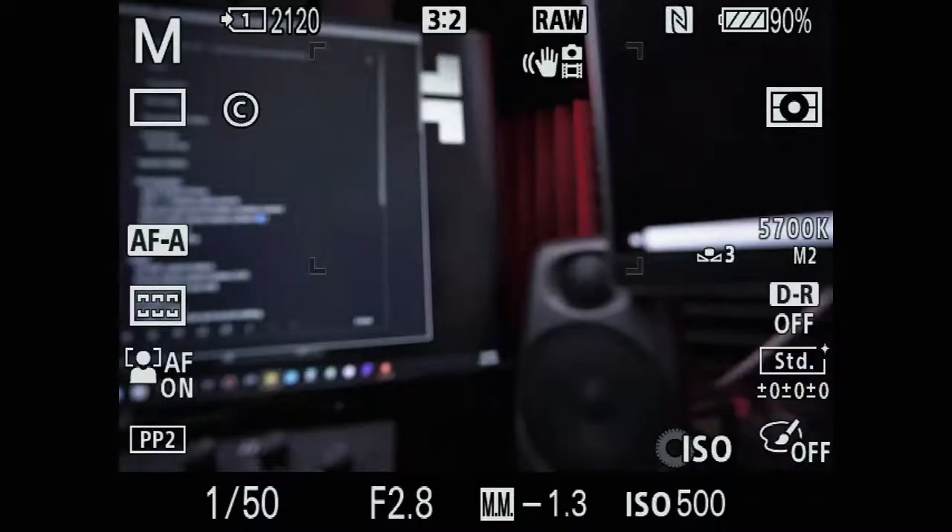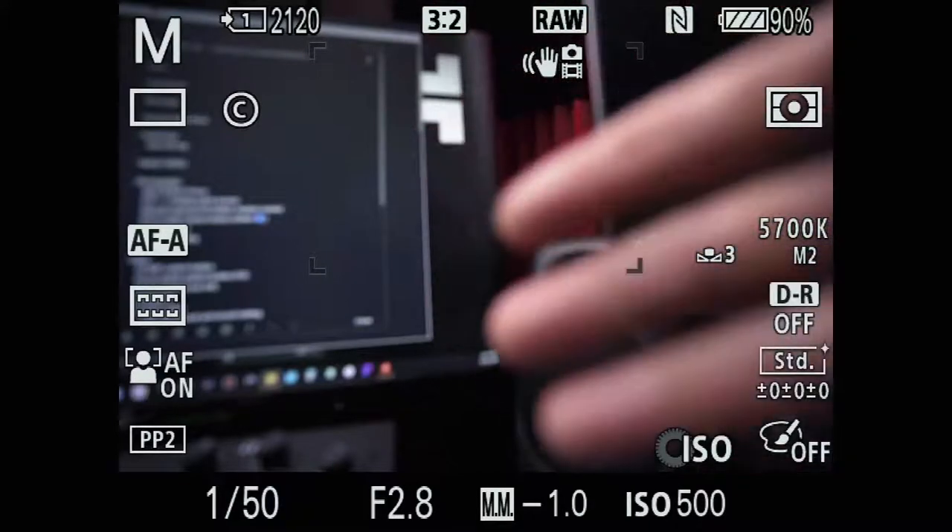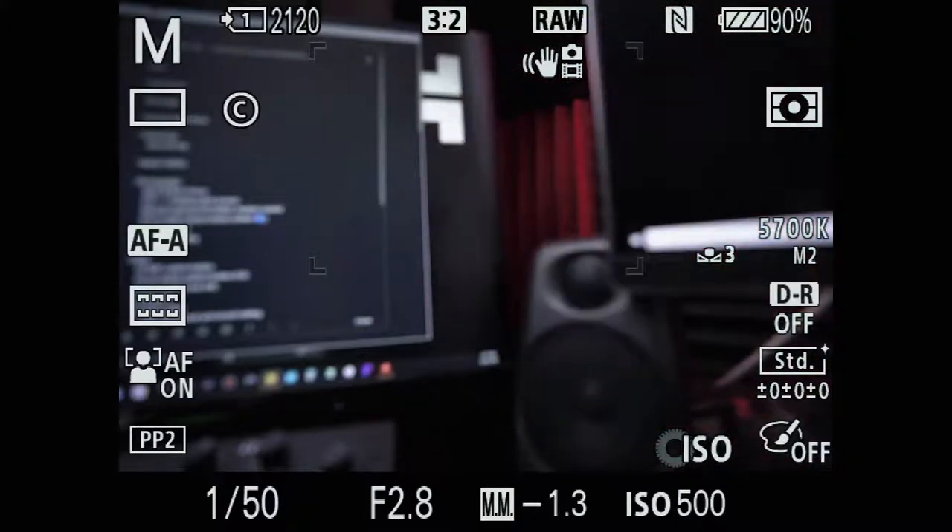Let's start with photography. I've got my Sony A7 III hooked up to HDMI, which is helpful because I can show you what's going on on the screen.